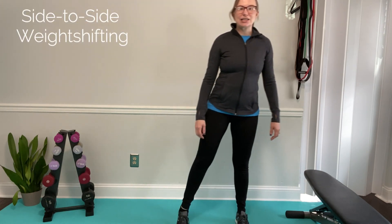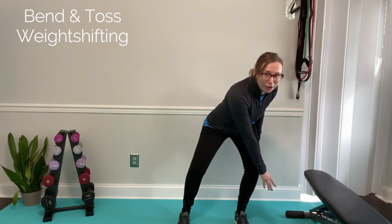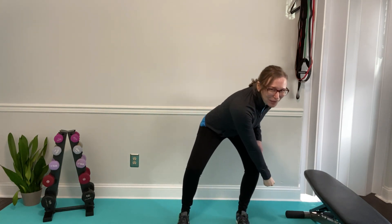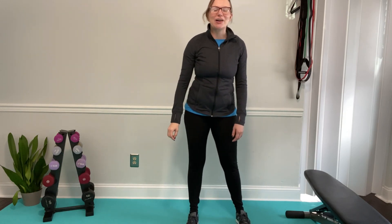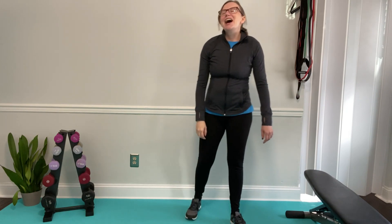You can start with some simple weight shifting exercises side to side. I like to do one where you bend and shift your body weight over like you're picking the weeds, then shift all the way up and over and toss them over your neighbor's fence. Shift down, pick up the weeds, and toss them over. If you want to make that exercise harder, come down a little lower, shift all the way over, and as you come up, lift your leg and toss those weeds over that neighbor's fence.